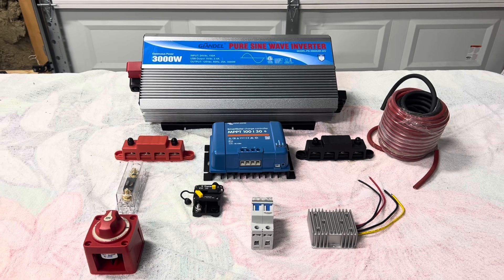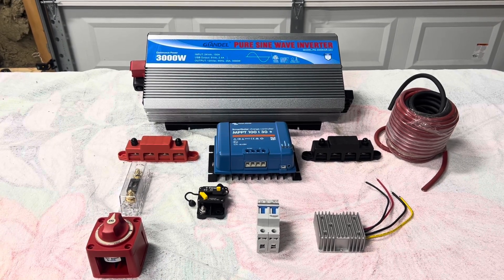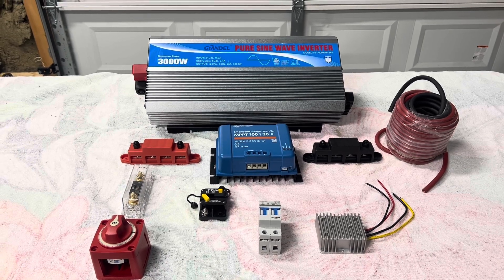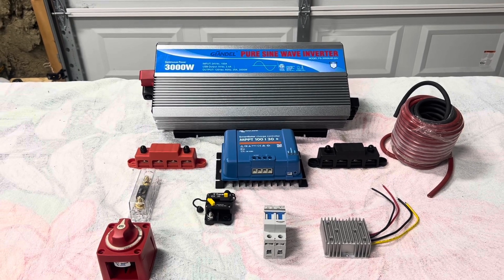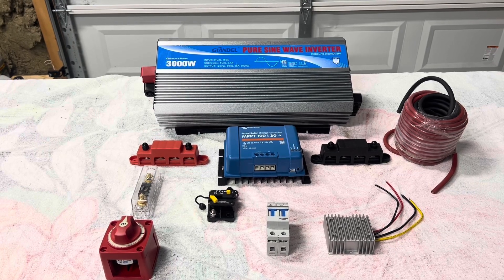Back again with another video. This is a 24-volt inverter by Glendale. It puts out 3,000 watts. It's going to be a little portable system that I'm going to put together. As you can see on the very top, you got the pure sine wave inverter.